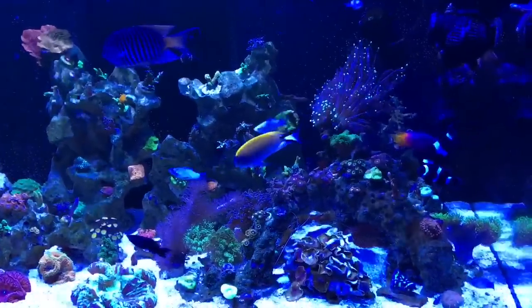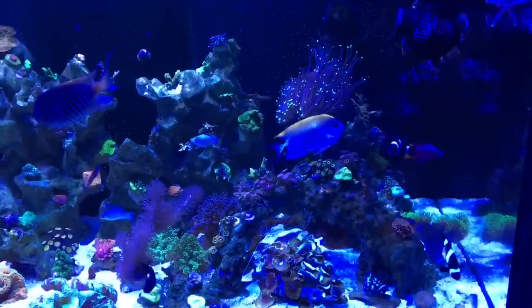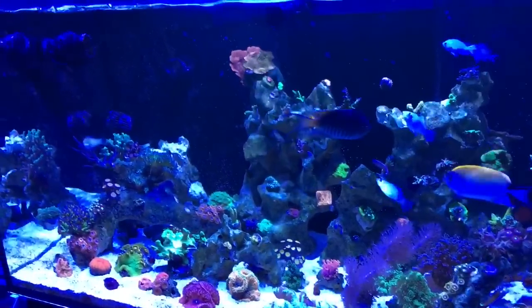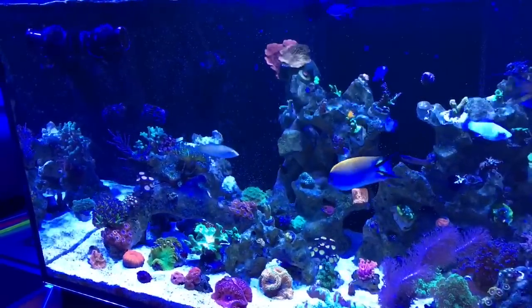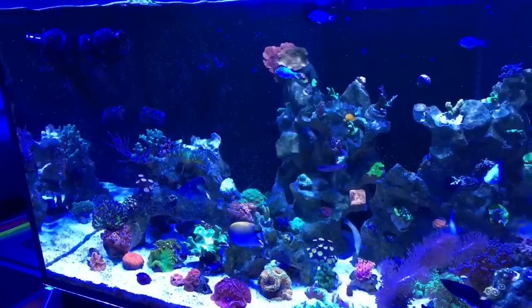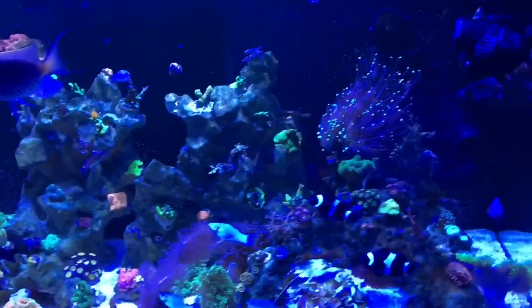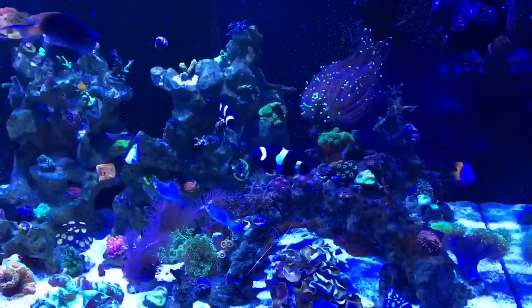One thing to think about: many water treatment facilities all over the world use ultraviolet light to kill organisms in the water they process, to remove unhealthy components and make the water safe to drink.